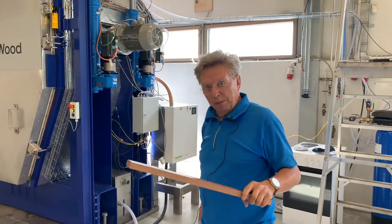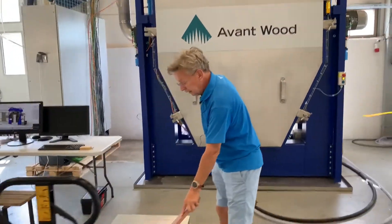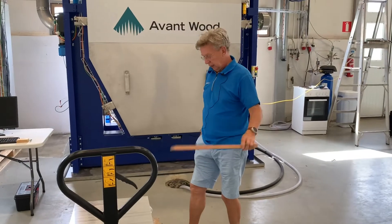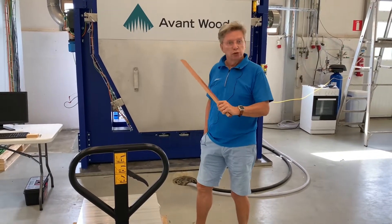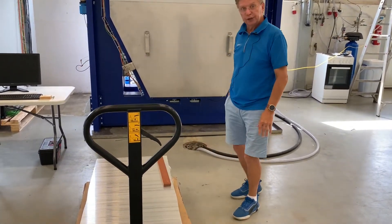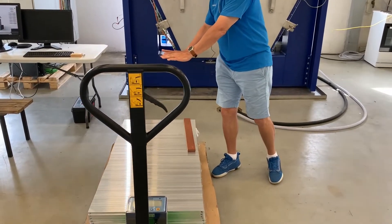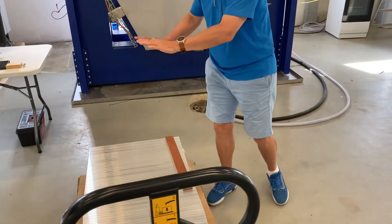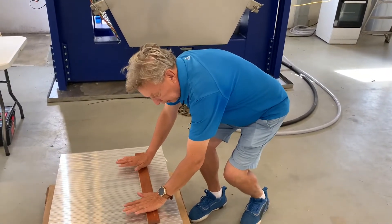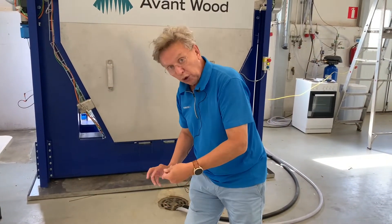Here you can see these aluminum plates. Our principle is that when we make the batch we don't use stickers, but we use aluminum plates. We place the wood on top of the plate, then the next aluminum plate, then timber, and so forth. That's how we make the batch. And when we apply a small pressure on it, the wood is not allowed to cup, curve, or twist.